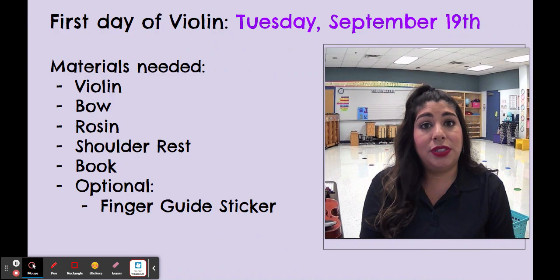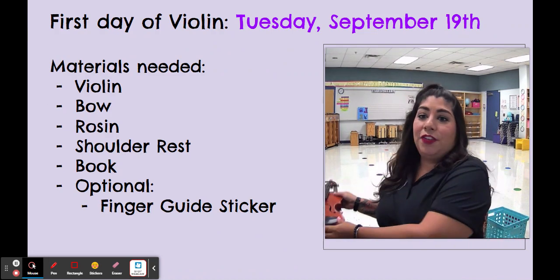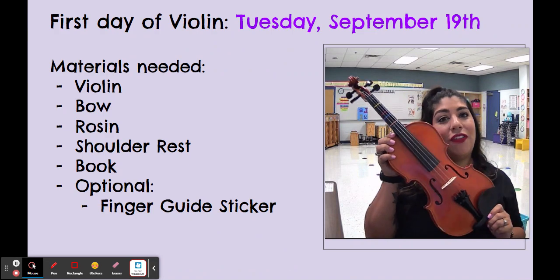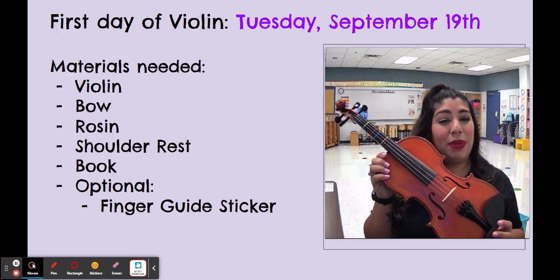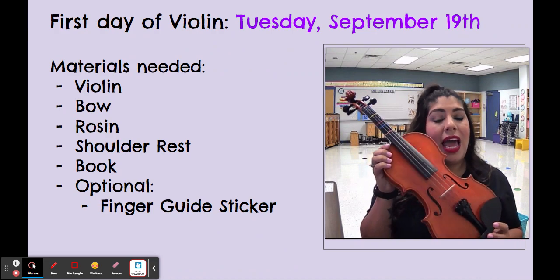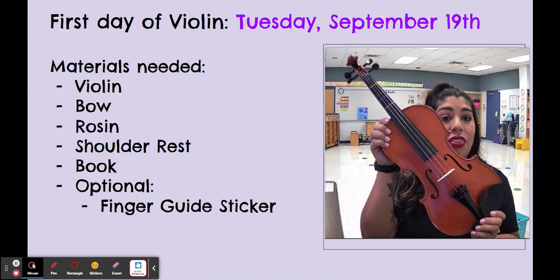These are the materials that you are going to need to be in the violin class. The very first thing is obviously your violin. My violin is a little bit bigger than maybe some of your kiddos' will be, and we're going to talk about how to know what size to get, but you're going to need the violin.